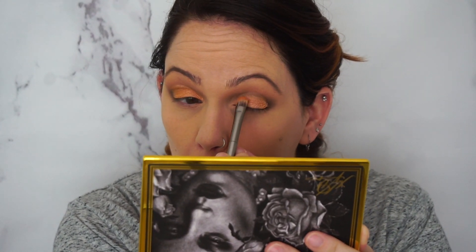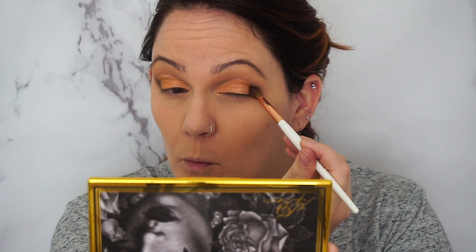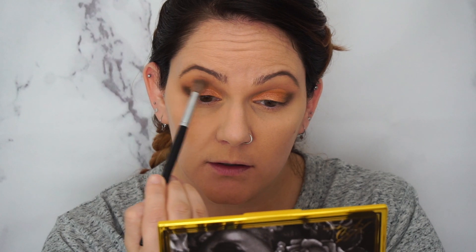I'll dab that in and tap off the excess, focusing it on the outer corner. When you're working with a dark color, you really want to start with just tapping to see what the color payoff is going to be. Because if you go in and it's super dark and super pigmented and you put it on your eye, you're going to be working really hard to blend it out. So tap in small circles and keep building up to the desired amount.